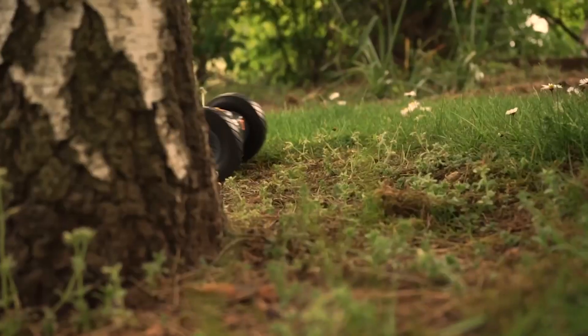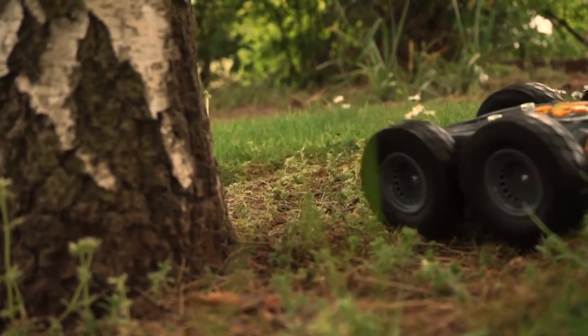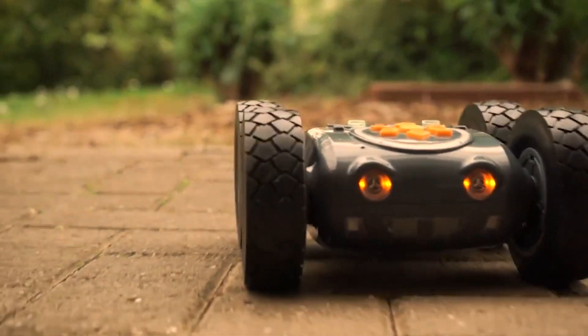There is also an obstacle avoidance setting that can be turned on and off as a soft introduction to sensors and procedures. When the ultrasonic sensor detects an object, the robot will perform a set procedure to avoid hitting it.